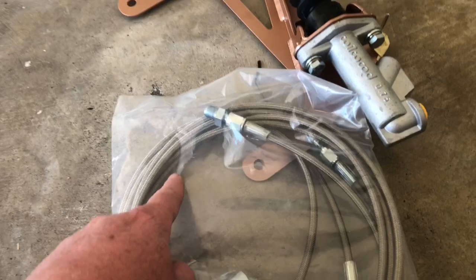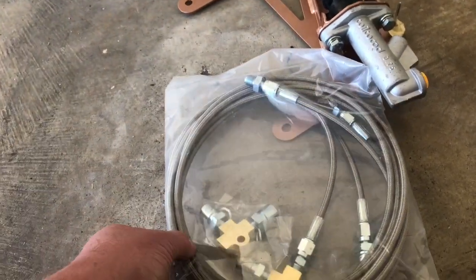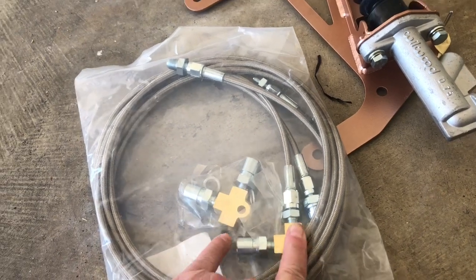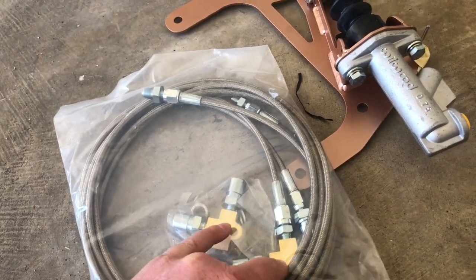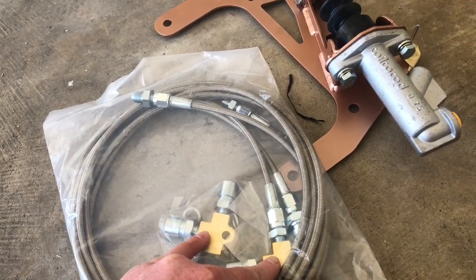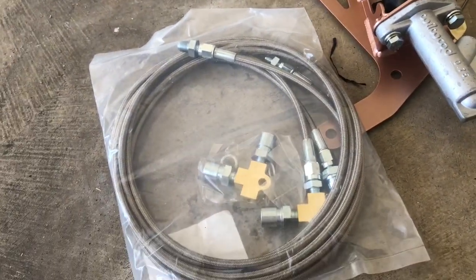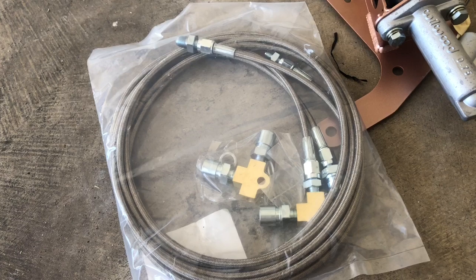Finally, just got the install kit — basically it's just the plumbing for this. It should route nice and neat underneath everything and goes into the engine bay where I can T it in. I believe these are the ABS delete fittings — I'm not 100% sure, but I think that's what that is.